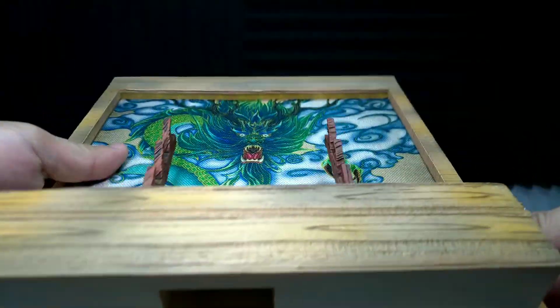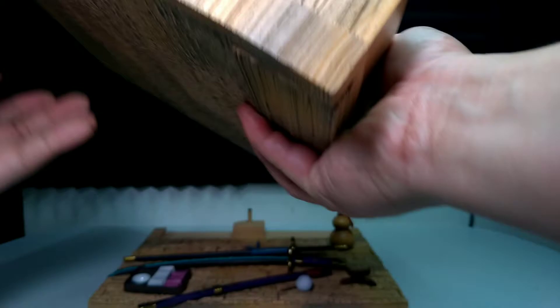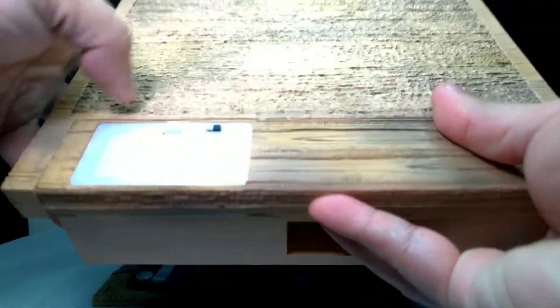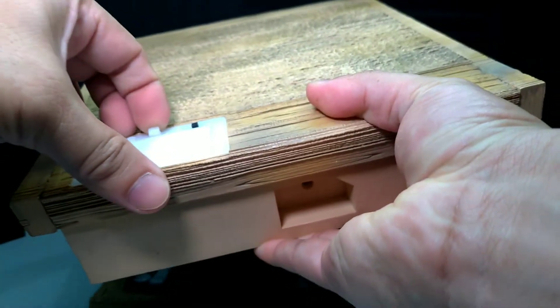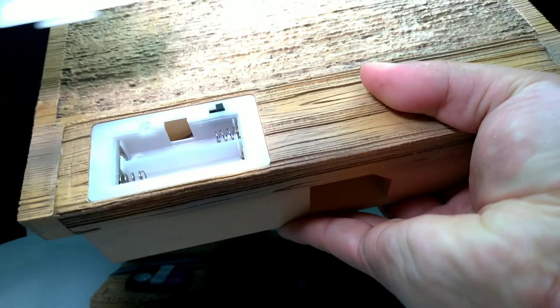Dito nilalagay yung mga espada ni Zoro. Tapos yung background, ganda rin. May butas sya sa ilalim para sa base. Sa likod, nandito yung lagay ng battery. Yung switch. Dalawang triple A battery lang yung kailangan para dun sa LED nya.